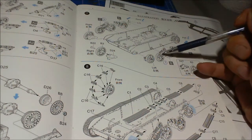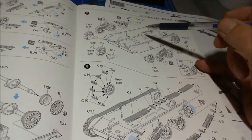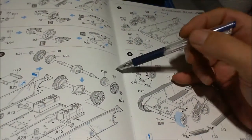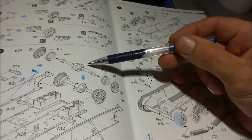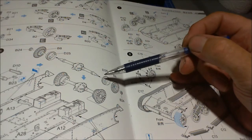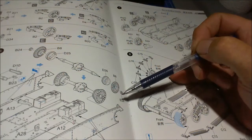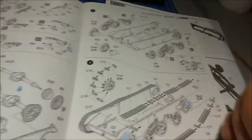Out of the universal carrier kit, I'm only going to be using these bogeys from either side and the idler wheels. I won't even be using the complete axle because I'll be using the axle from the Bedford, so I can keep the actual sizing all the same. I'll probably only be using these drums and the sprockets, mounted up on the chassis.